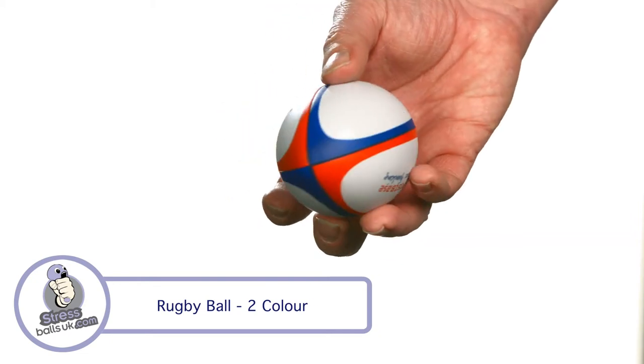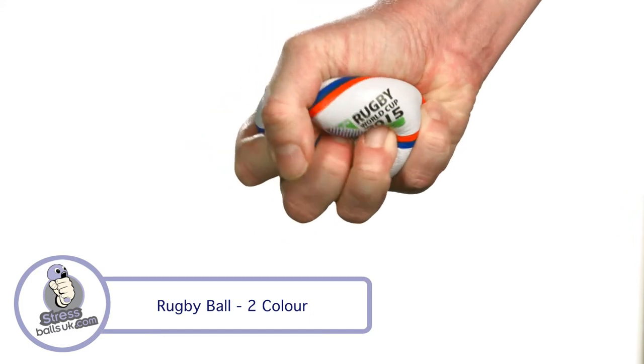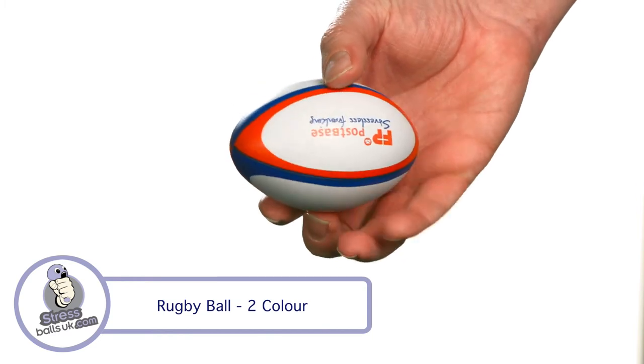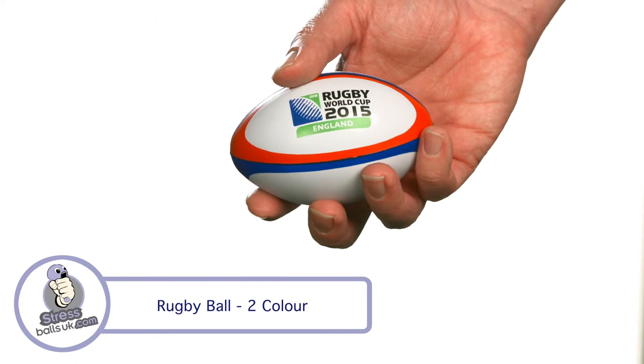The minimum order is 100 and it's usually available from stock in one week for unprinted versions, or in two to three weeks with your choice of printed design. Please check for availability before ordering. It's made from high quality foam and is usually pad printed but can also be transfer printed on request.